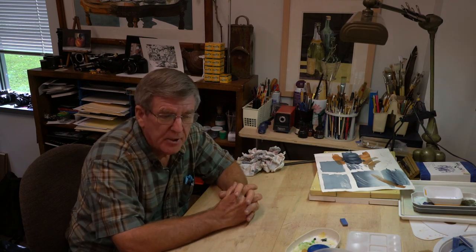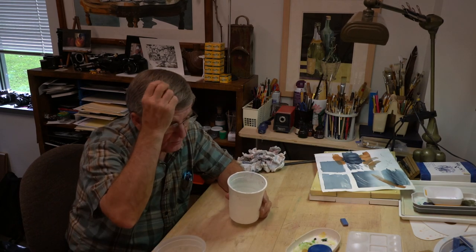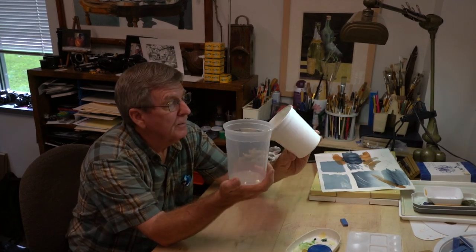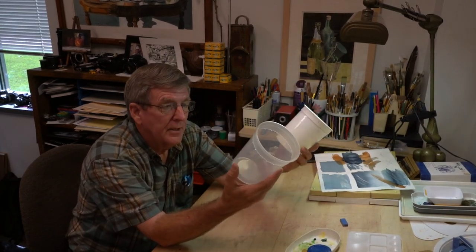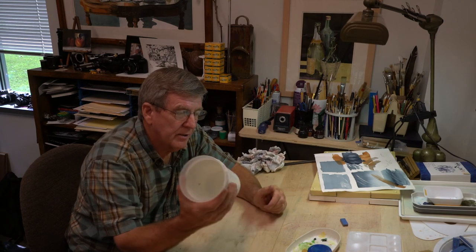A very important item is going to be a container to put your water in — any cup or glass will work. We keep a few around the building. Larger plastic containers are nice; it's better to have plastic rather than glass so they don't get broken. You're going to be constantly washing your brush, picking up water, and mixing paints, so you have to have a reservoir to dip into.